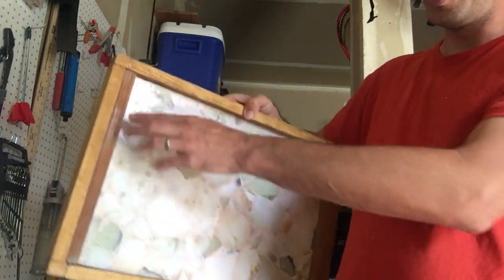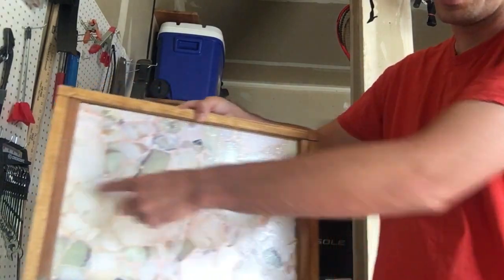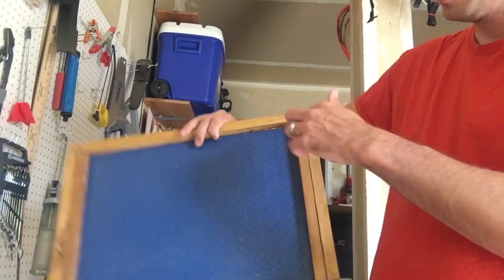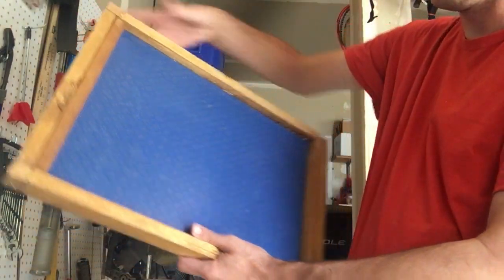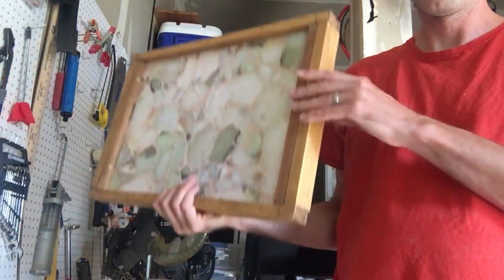What I did to hold it in place is there are these second boards — a board here, a board here, a board here, and a board here. So on each side there are two boards holding it in place, and that keeps it in place. It feels really sturdy.